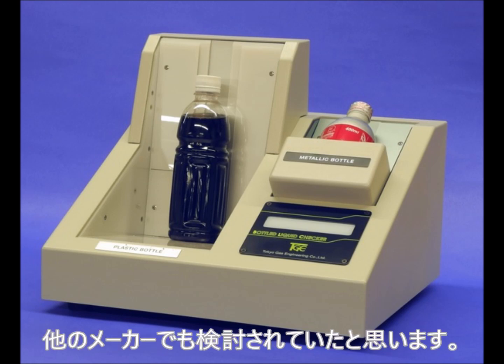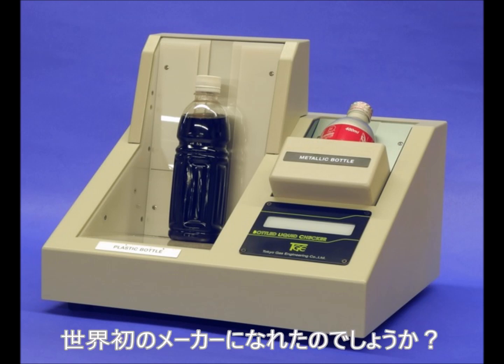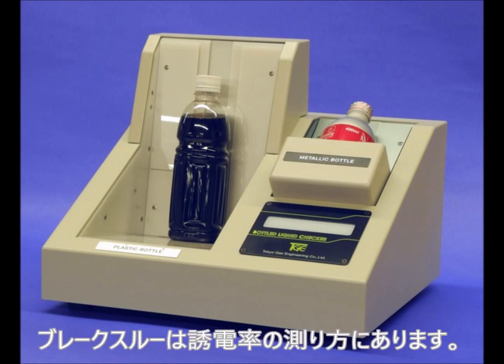We believe other parties should have thought of using capacitance to screen flammable liquid from others before we did. So how come we can be the manufacturer of the world's first liquid scanner? The biggest breakthrough we made was how to measure the capacitance of liquid under inspection.